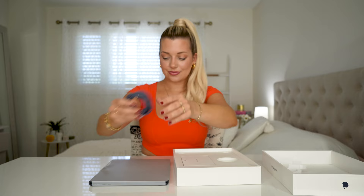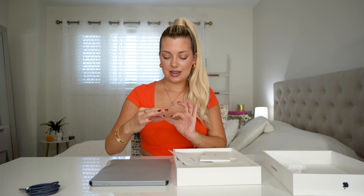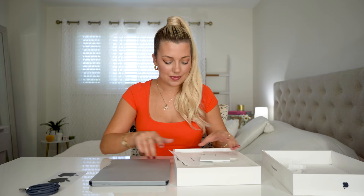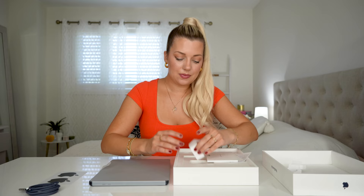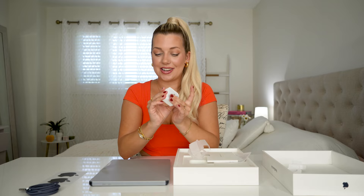Of course, we have our — I'm excited for the stickers. I love this color. Very nice. And of course, we have our dual — yes, I've been excited for this. I can finally charge two things at once.